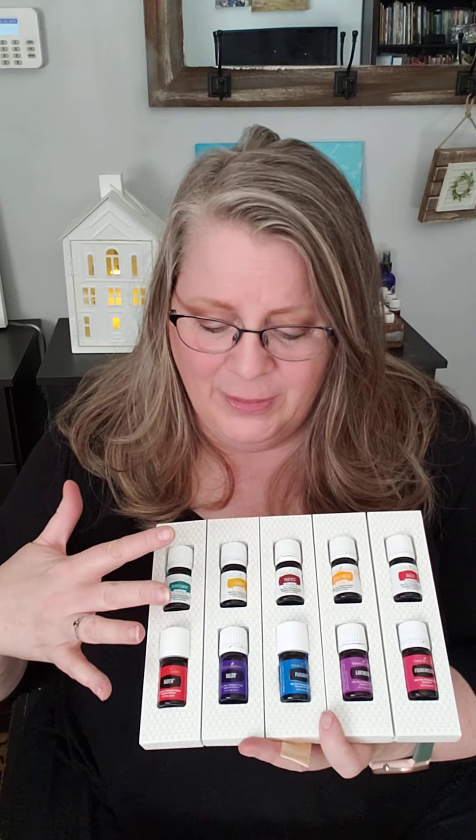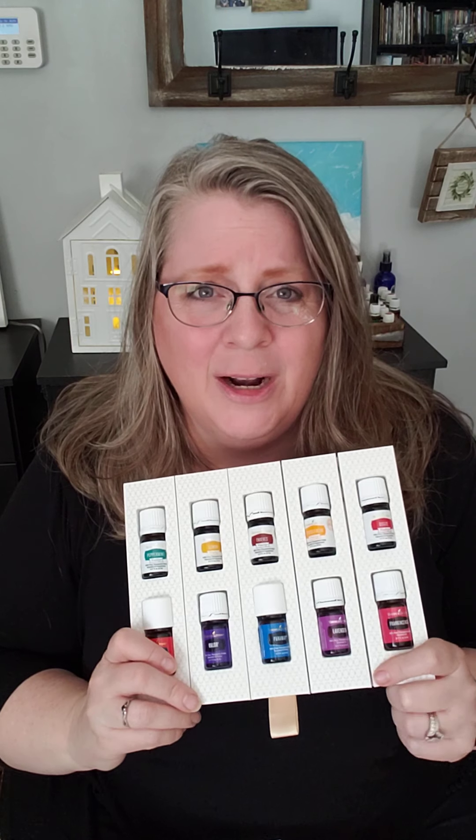I wanted to briefly tell you what all of these oils do and what some of my favorites are. The first thing I'll tell you about is the white labels — these are labeled for ingestion purposes. We have the exact same oils, so if you go on the website and find peppermint oil you could find it with a green label instead of white. The white labels are labeled for ingestion. If you want to know more about ingesting essential oils, we have a Zoom happening tomorrow night.